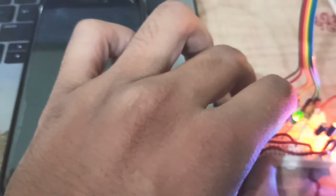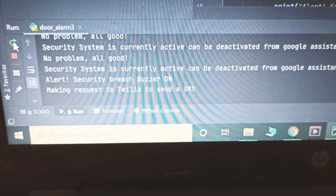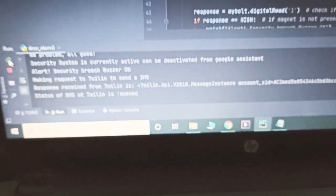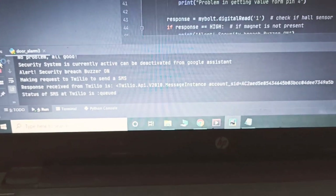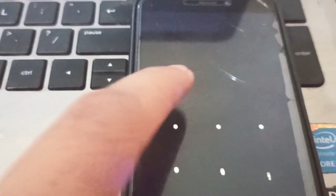The delays are big so it takes some time to read. It says 'alert: security system breach,' and now it is sending a message via Twilio. It also shows that there is a breach by an LED — we can also use a buzzer here. This is very quick, and now I've also received a message from Twilio.